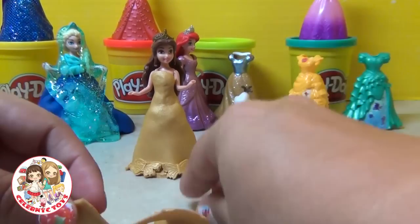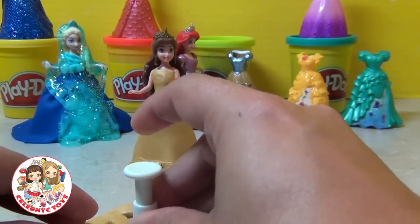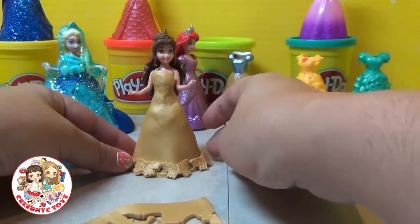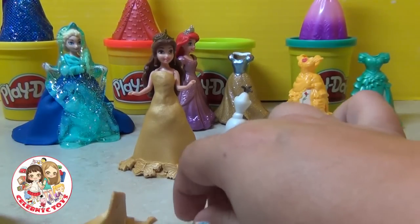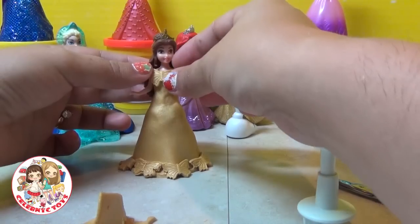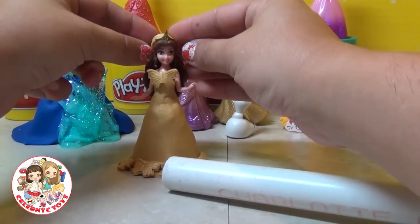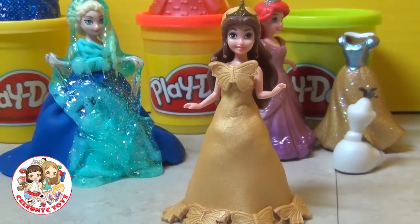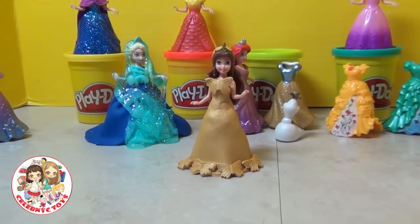Look how pretty it looks already. We're going to do one more for the side, and then cut one final one and put it right in the chest piece of the dress. Look at that — gorgeous. Now to finish it off, we're going to take a small strip of Play-Doh and make a hair piece for Belle. Beautiful dress.